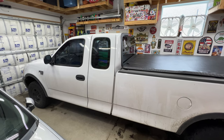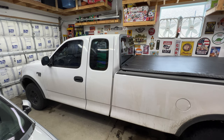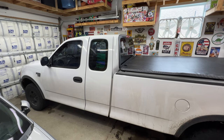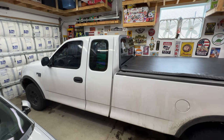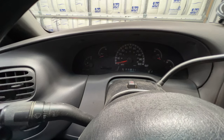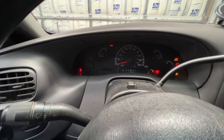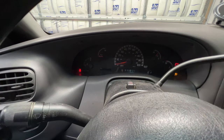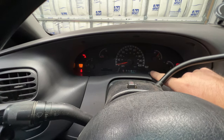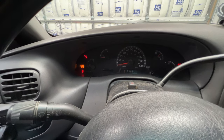Hey guys, I got the 2003 Ford F-150 back in the garage. Today I'm going to be fixing the odometer backlight. I've been having issues with that for the past few years now, and it seems like it's getting worse, so I figured it's time to fix it. This is a common issue on these and also the Expeditions and F-250s. I'll turn the key — you can see the odometer isn't lighting up. Sometimes it'll come on, sometimes it won't.